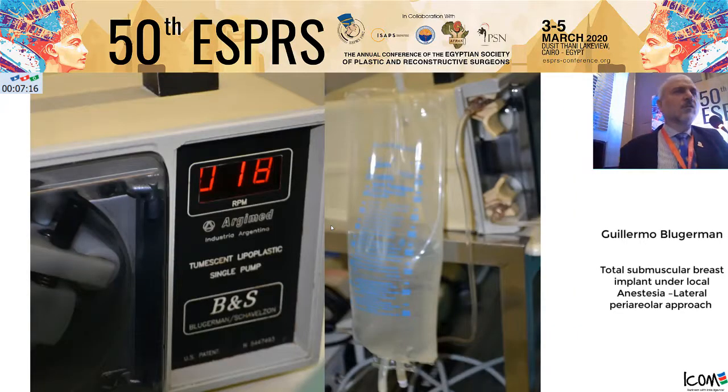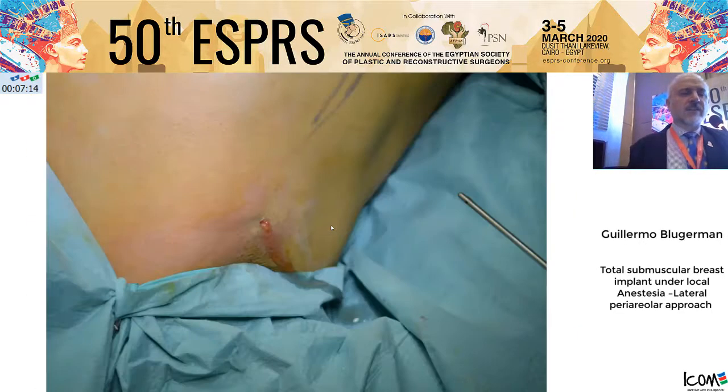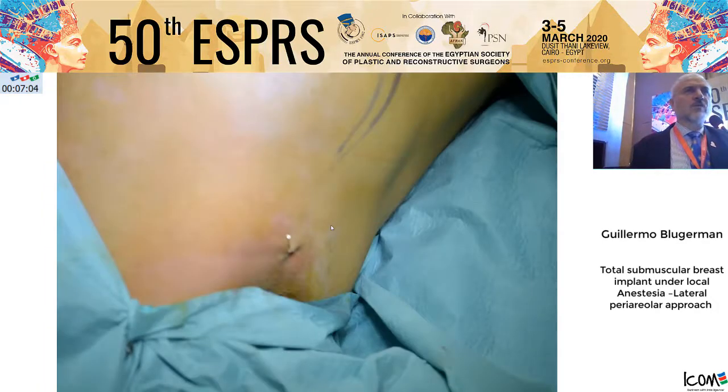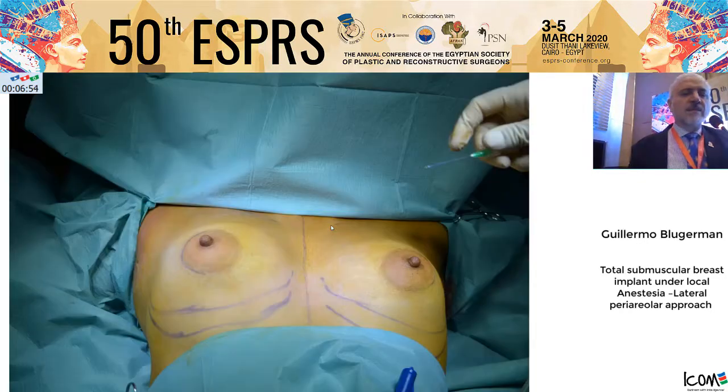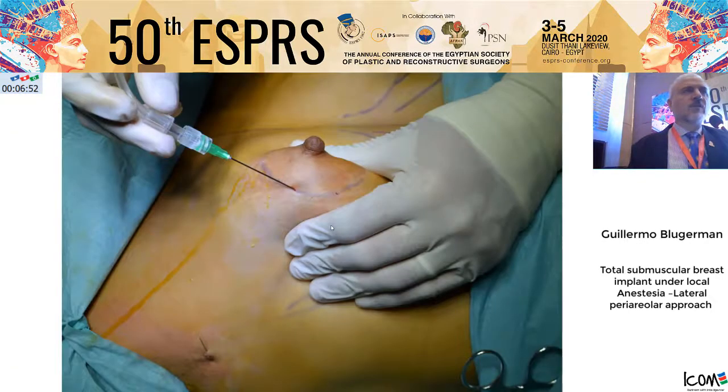We infiltrate regularly 400 ml below each pectoralis. This allows us to create the space for the implant. To avoid exit of the solution, because it is under pressure below the pectoralis, we close just with the needle. The idea is to produce a pocket below the pectoralis, the anterior serratus, and the rectus abdominis.